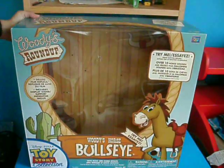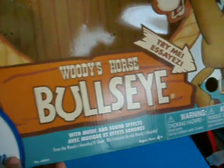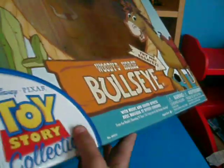Hey guys, today I'll be doing an overview on the Toy Story Collection Woody's Roundup Bullseye, Woody's Horse. As you can see, there's a nice little picture of Bullseye right there. Toy Story Collection.